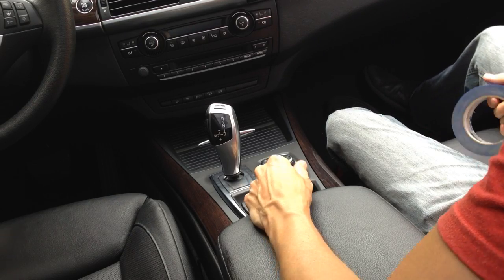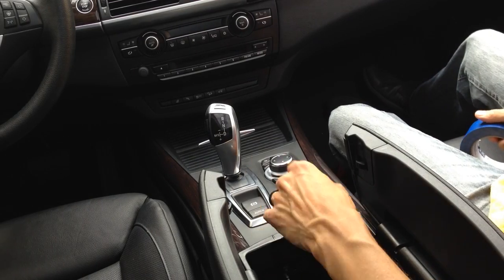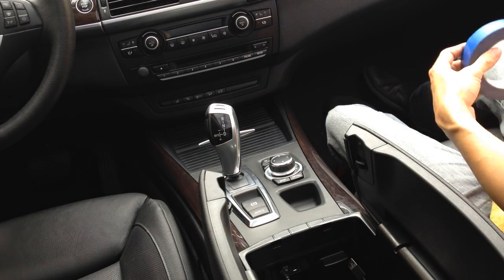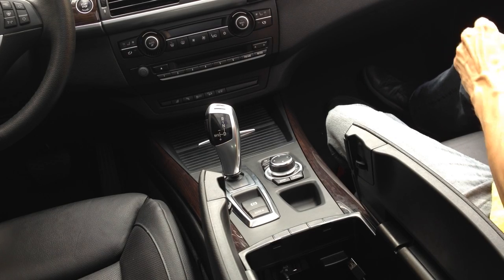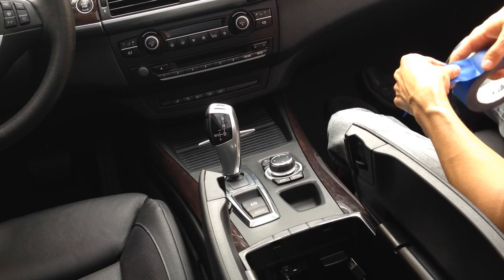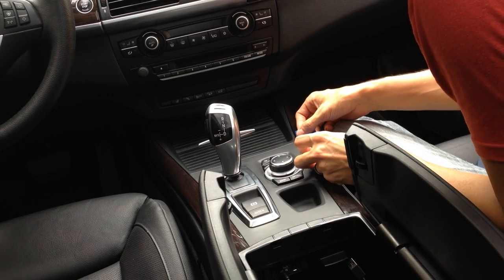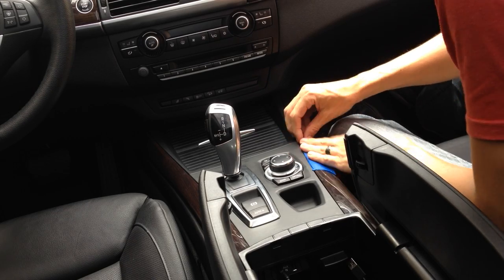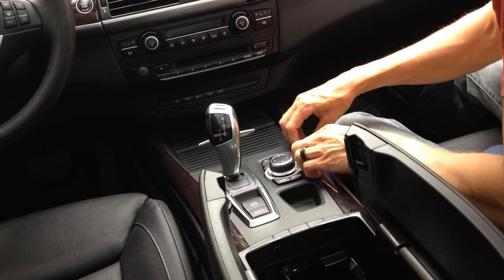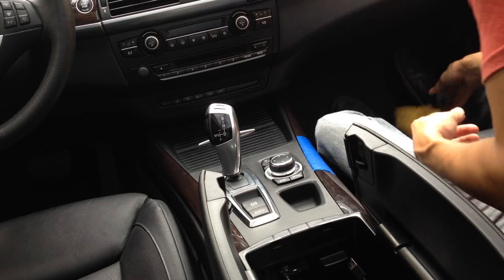Let's go ahead and get started. I know a lot of people start off with the back here, but I find that it's sometimes a little bit more difficult. What I've actually found works out pretty well is just going in from the side here. So I'm going to go ahead and run some tape here just to protect the trim itself — nothing fancy, just enough to have a barrier between my tools and the trim.